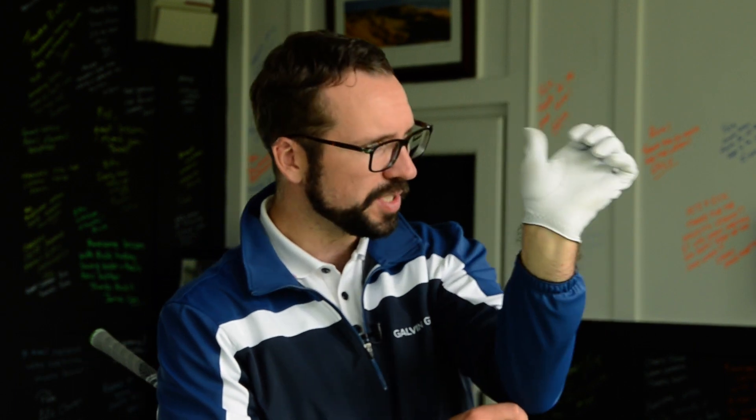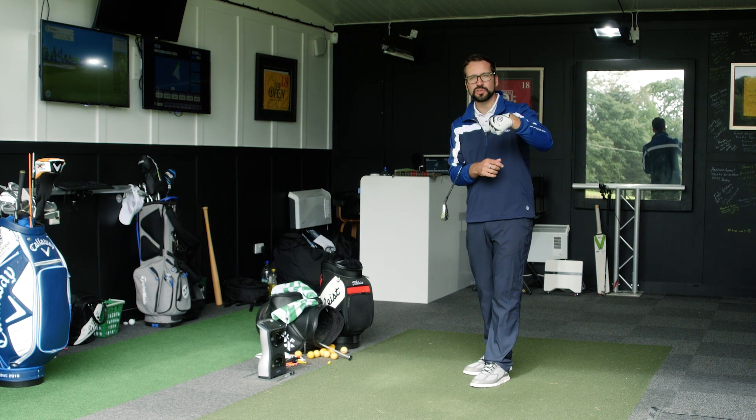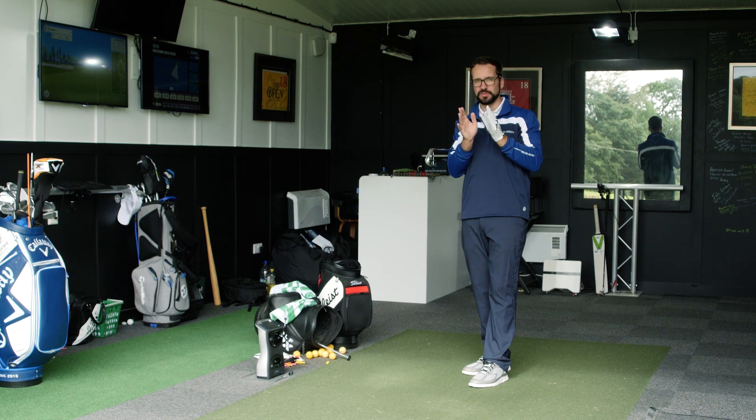The first shots I'm going to hit are with a bowed wrist position, then I'll switch to a cupped position. I'm going to try to maintain these positions at the top of my swing and also at the point of impact, so we can see what the differences are in ball flight and data.